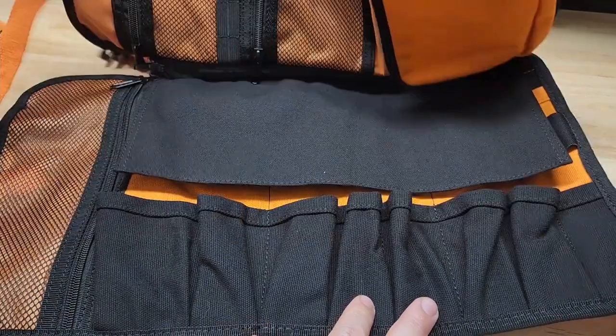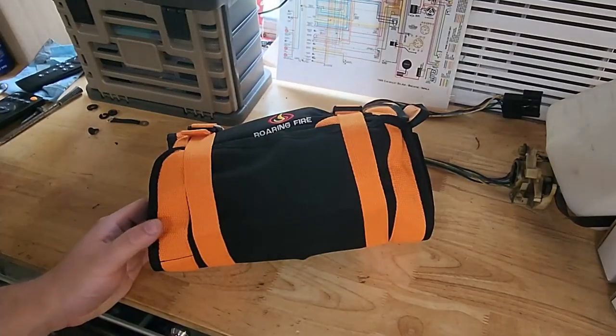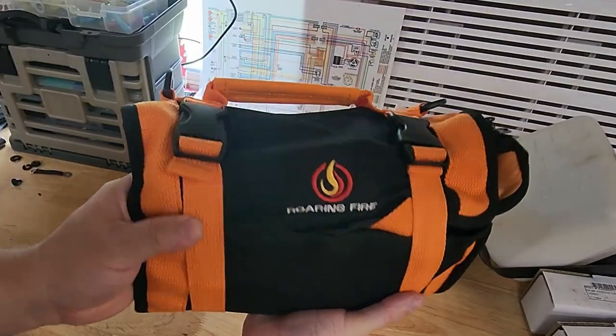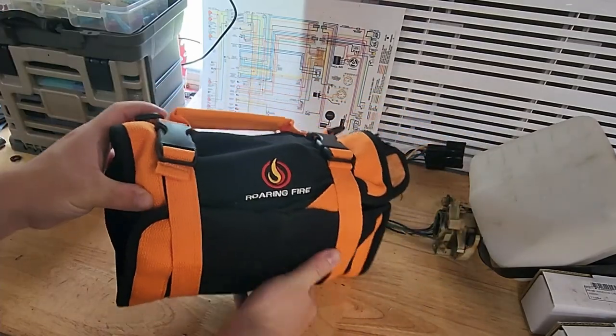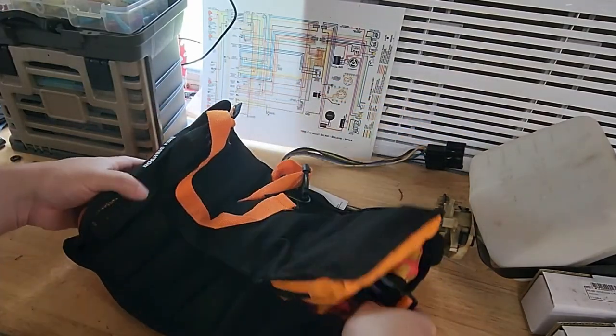Let's throw some tools in this and see what we think. Check out this little set I came up with — look at that, it's full to the gills right there but it still clasps, so we're good. Look at all this stuff!